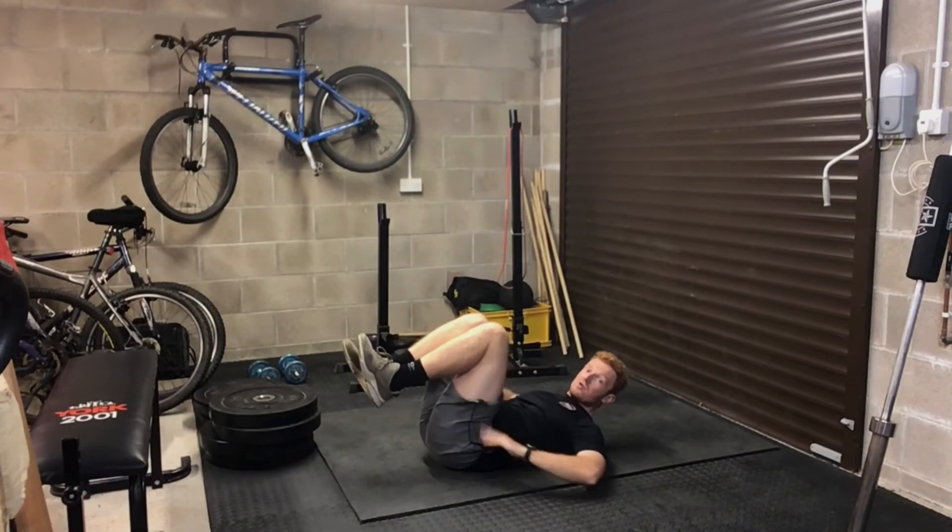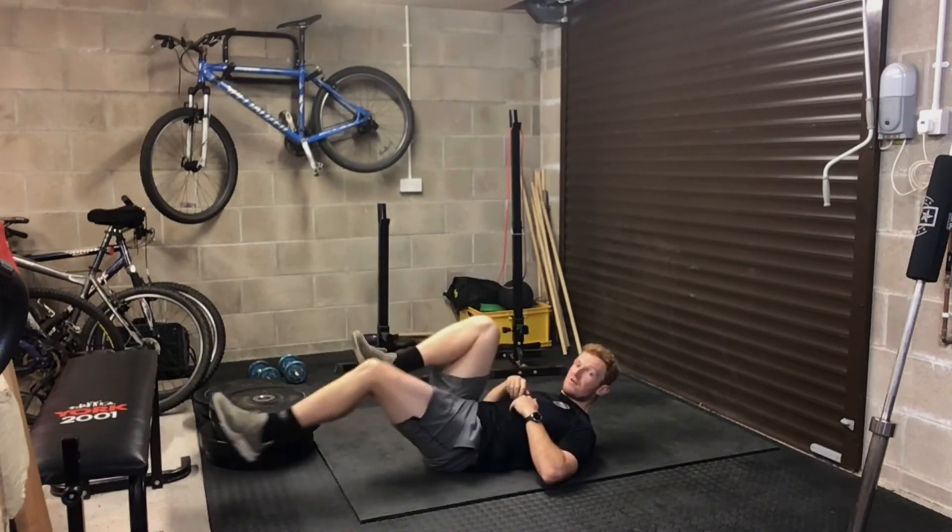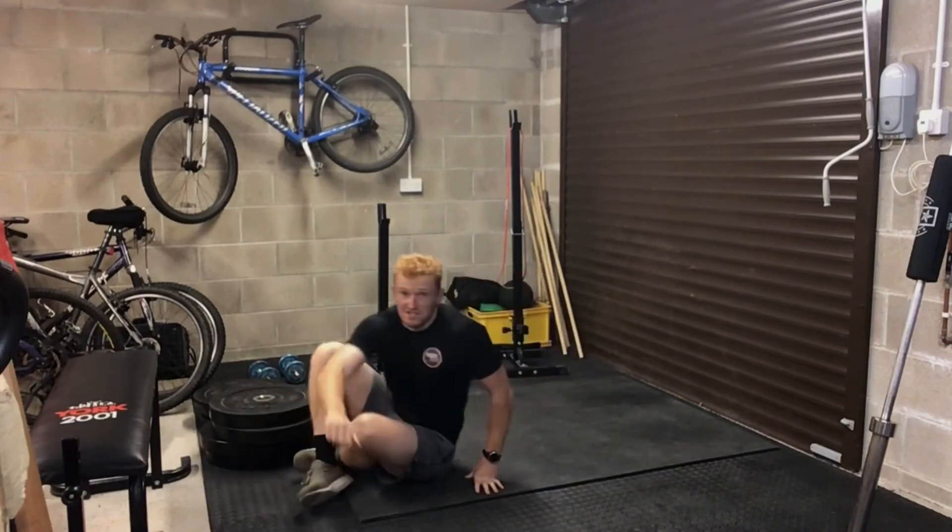That is the dead bug. Really important: keep that lower back flush with the floor. If you can't keep that, you can have your head and shoulders off the floor, or let your legs go up rather than out.